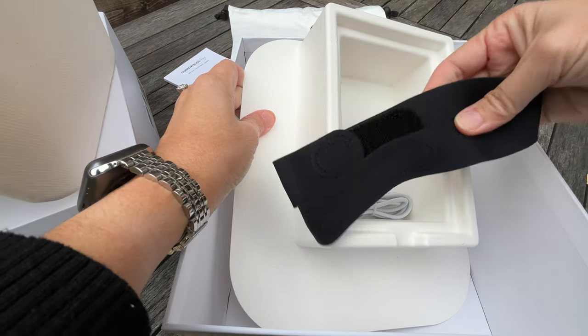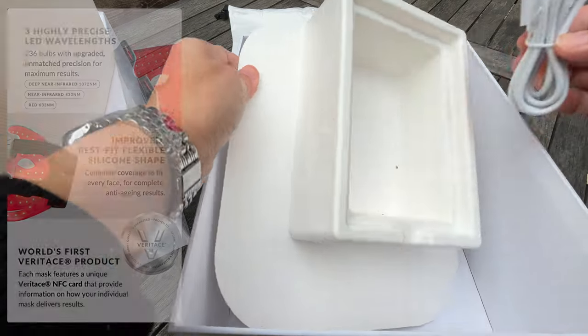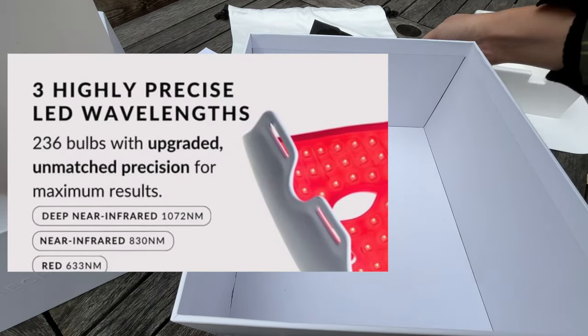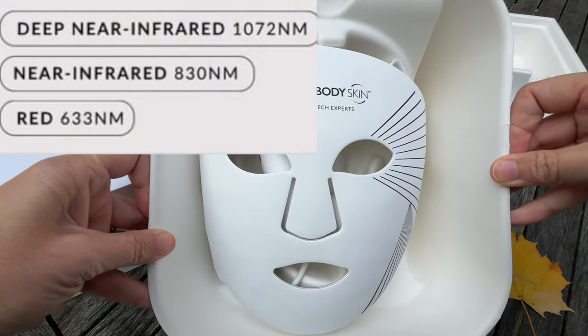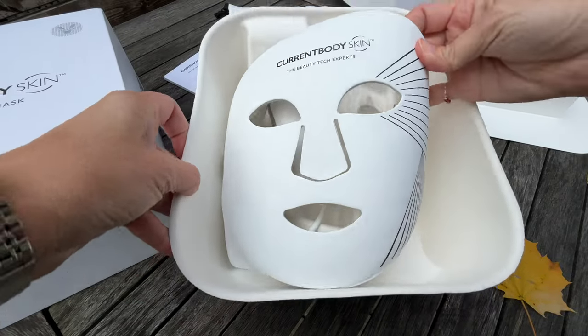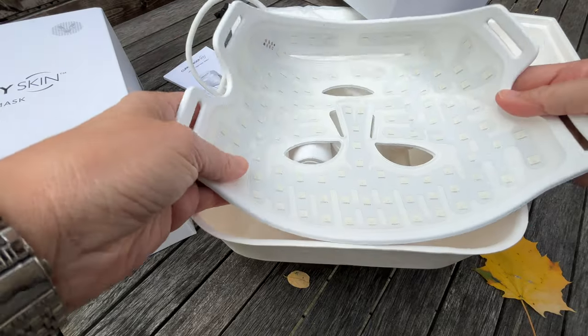According to the marketing materials, this new and improved mask has three highly precise LED wavelengths and 236 bulbs with upgraded, unmatched precision for maximum results. They've got deep near-infrared, near-infrared, and red. I will not pretend to understand every distinction between these three wavelengths, but I know that they target different skin concerns.